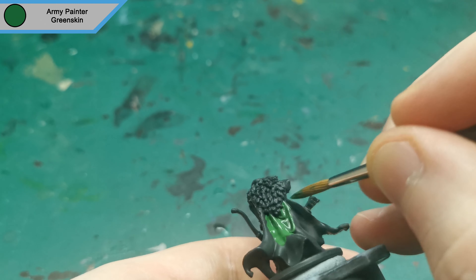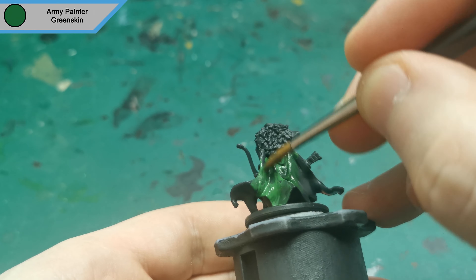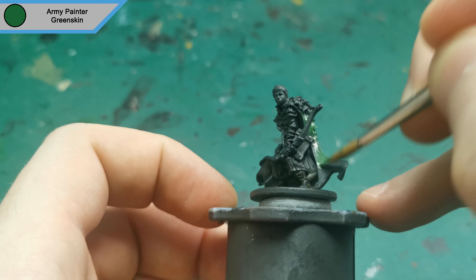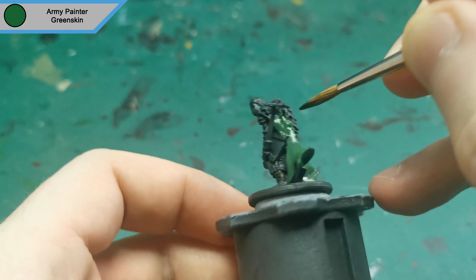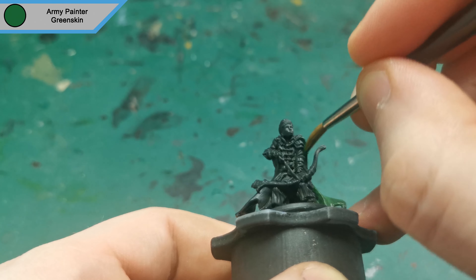Hi guys, hope you're all doing well. I'm back with another Zombicide Green Horde mini. This week it is Lorenz — I think that's how you say it, it looks like that. He's been primed with German Panzergrey and I'm starting off with Greenskin for all of his cloak.